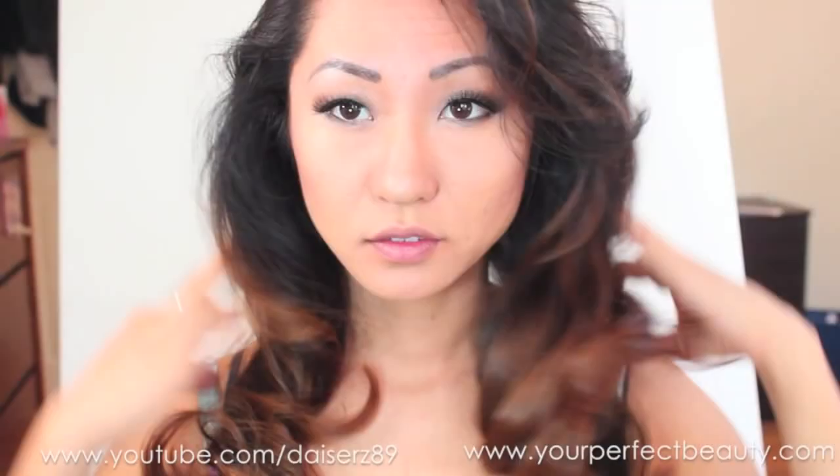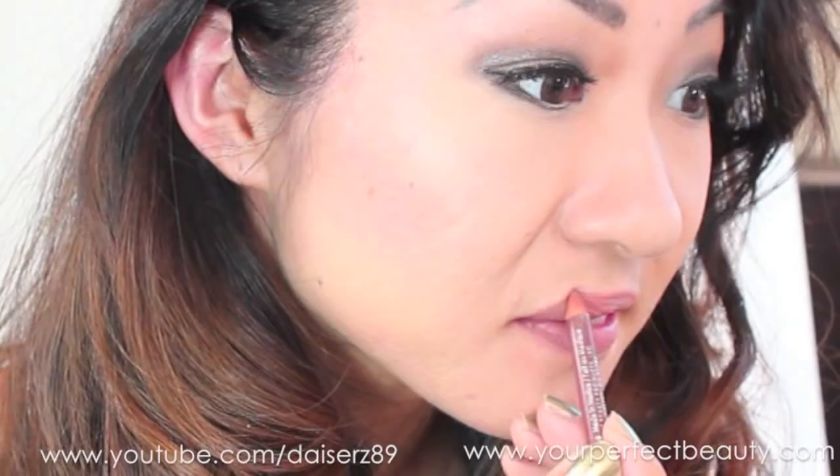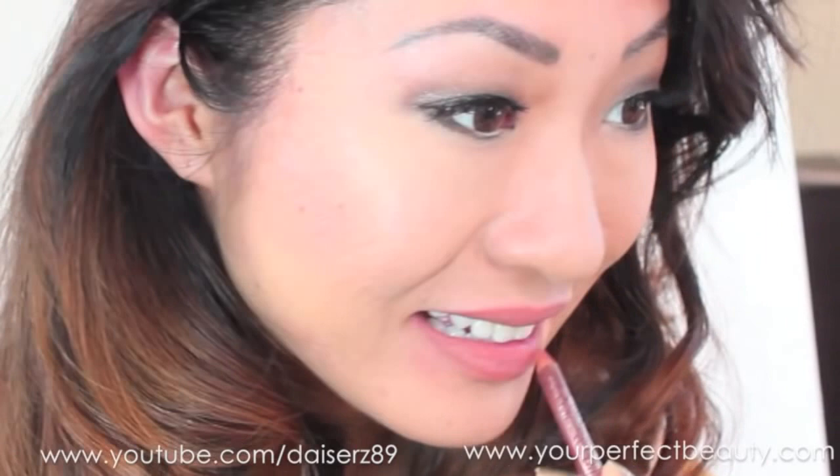That is the look for the face. For the lips I'm using Wet n Wild lip pencil in Willow — I love this pencil, it just gives you a very natural lip look.